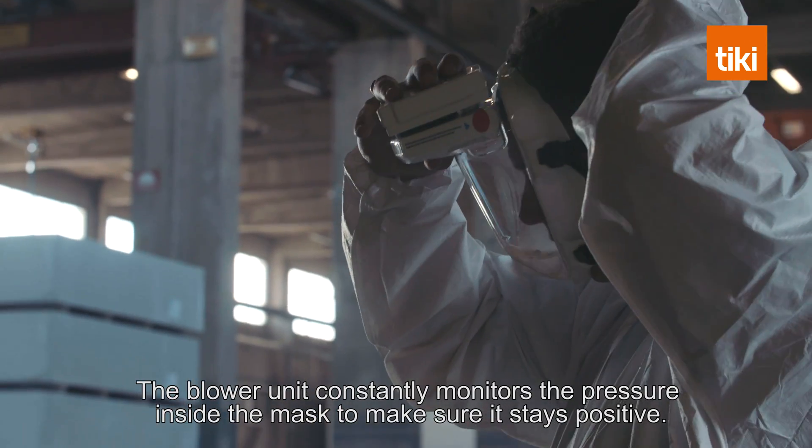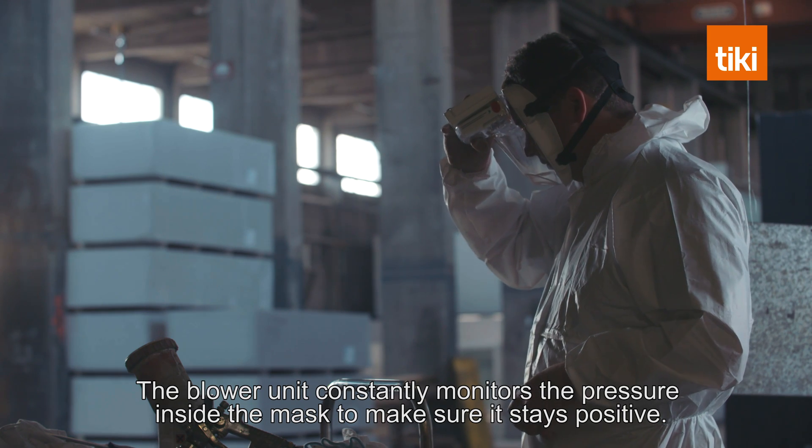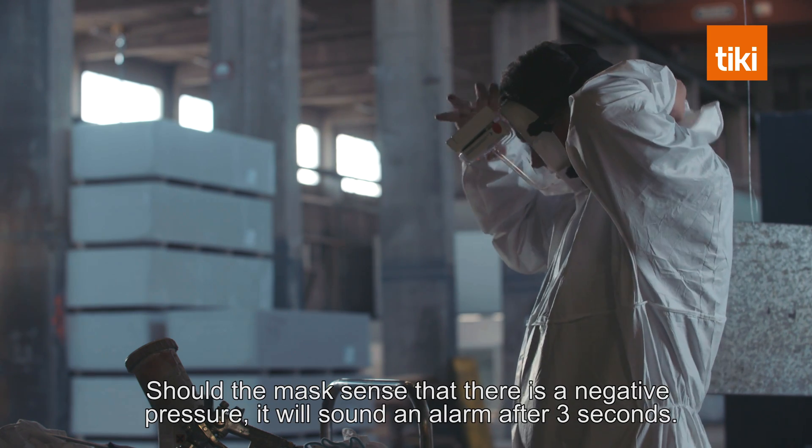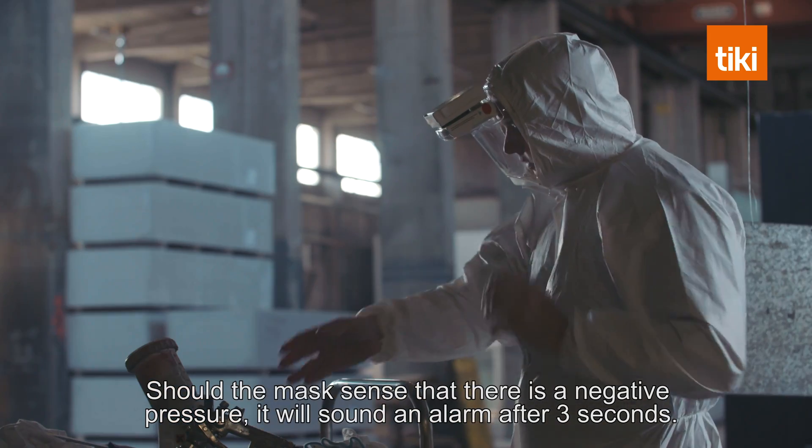The blower unit constantly monitors the pressure inside the mask to make sure it stays positive. Should the mask sense that there is a negative pressure, it will sound an alarm after 3 seconds.